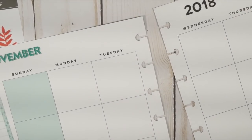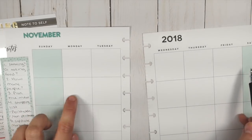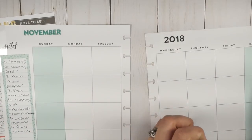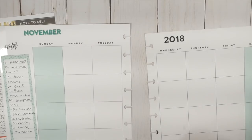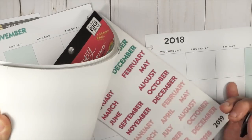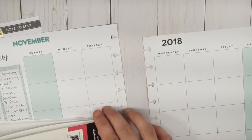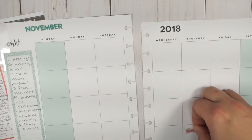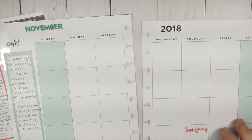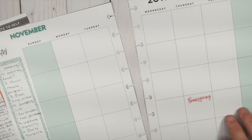Now we can see the monthly view as a whole. The first of November falls on a Thursday, so I count out the days to find that Thanksgiving is on the 22nd of November 2018. I mark that in with the dates and holidays stickers so I know what's happening. This is an undated extension pack so it's not already marked.